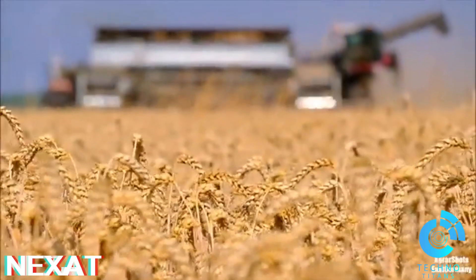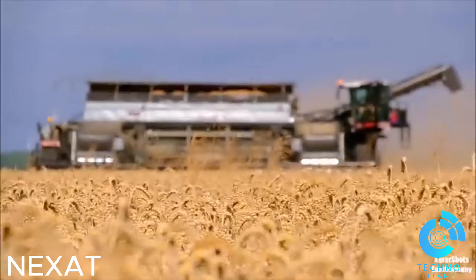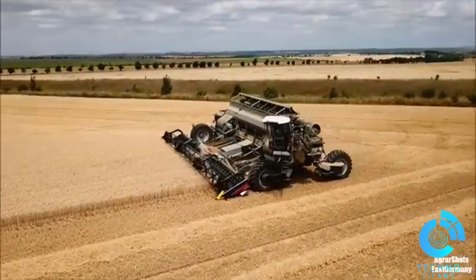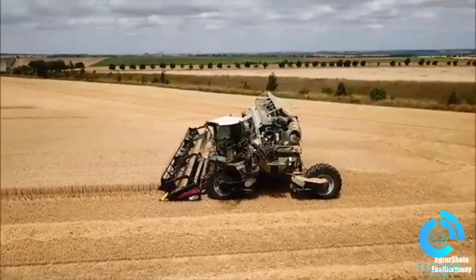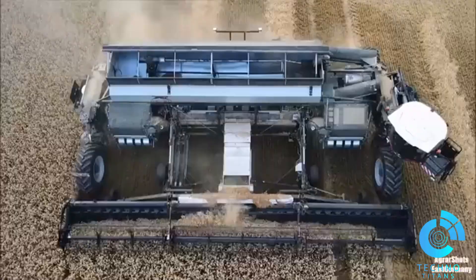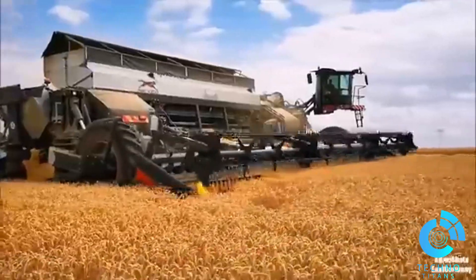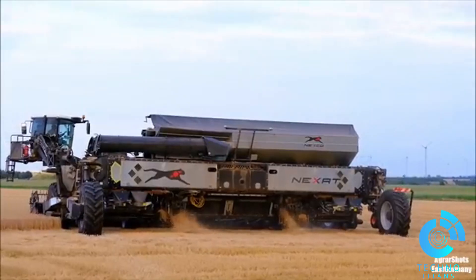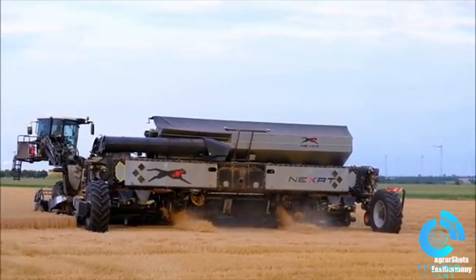The Nexat is an autonomous all-in-one machine that can be used for tillage, planting, spraying, and harvesting. The interchangeable implements are mounted between four large electrically driven tracks. The machine is driven horizontally in the field but rotates 90 degrees for road travel. Two independent diesel engines, each offering 545 horsepower, supply power.